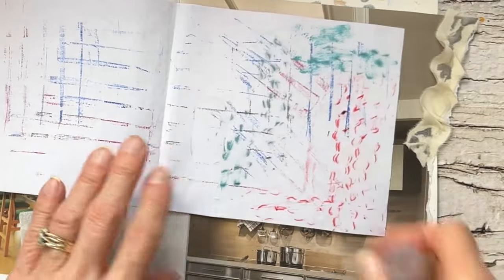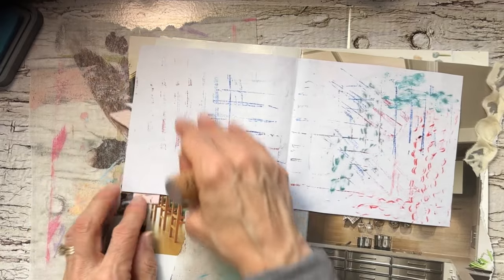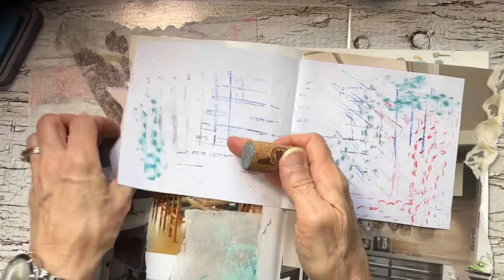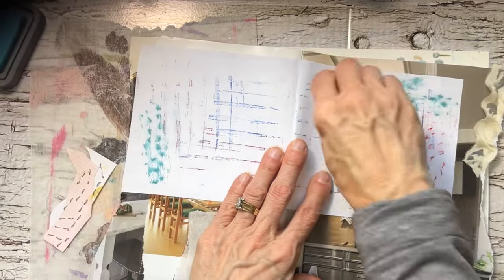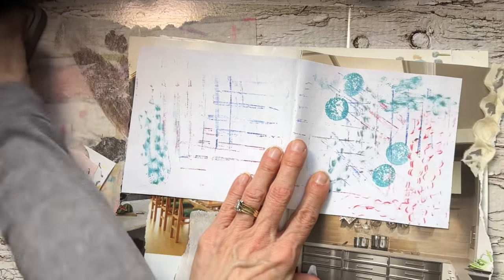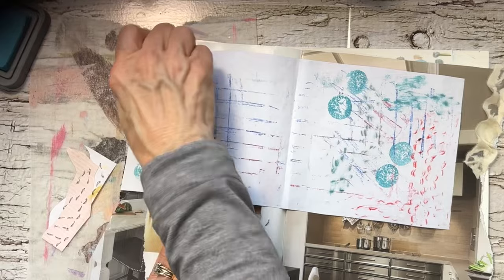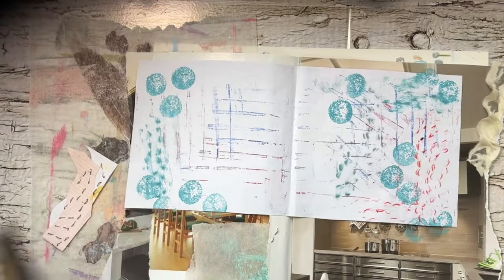I think I'll just make this into one of the fun spine magazine spine journals. And all these marks — they look so weird and random, but at the end they're just a lot of fun.